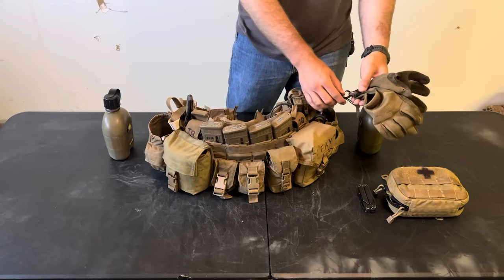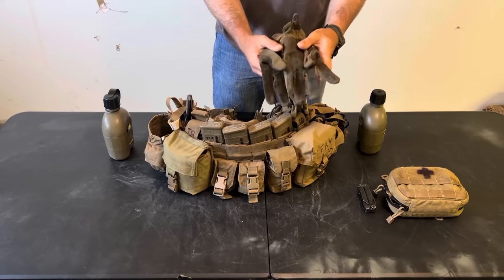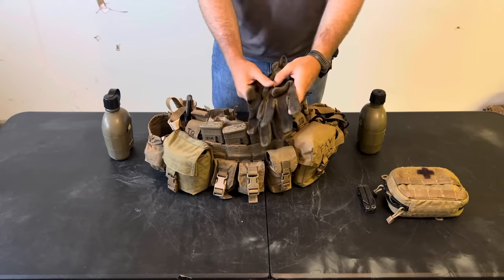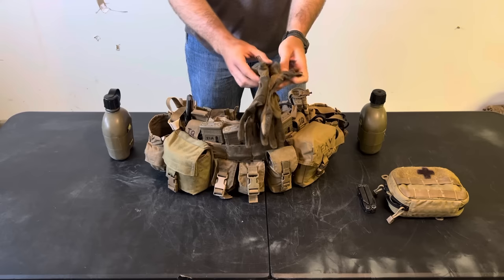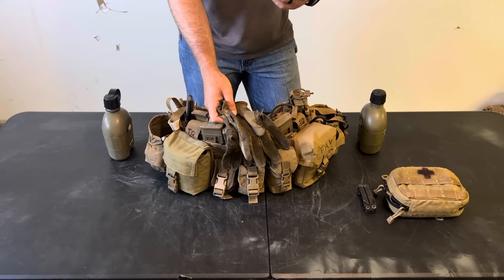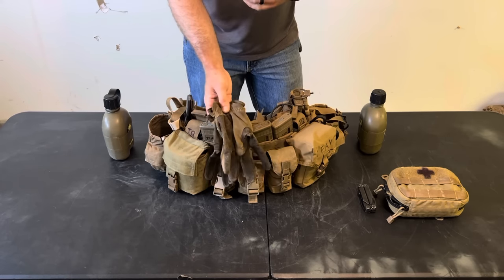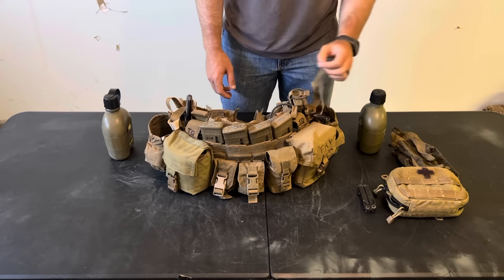Just clipped onto the strap here I have a set of mechanics gloves. These are the cheapest ones they sell, but they're a good blend of being dexterous and durable. The problem with PIG gloves is they fall apart really quickly. As an infantryman you're going to need gloves — durable ones — because you're going to be grabbing sticks and trees as you're pulling yourself through vegetation. These are the mechanics fast fits, clipped on a little carabiner to the strap on my canteen pouch.